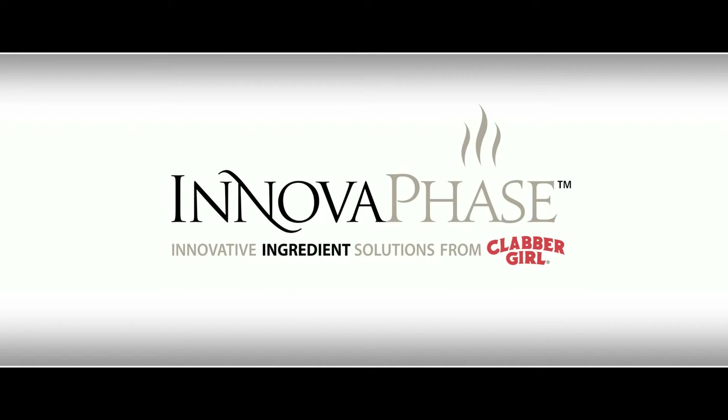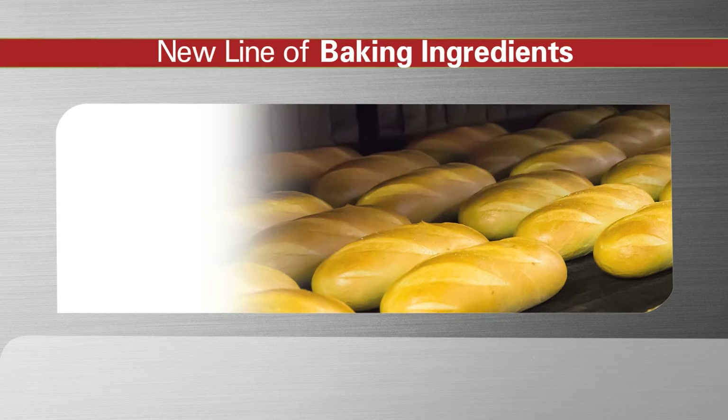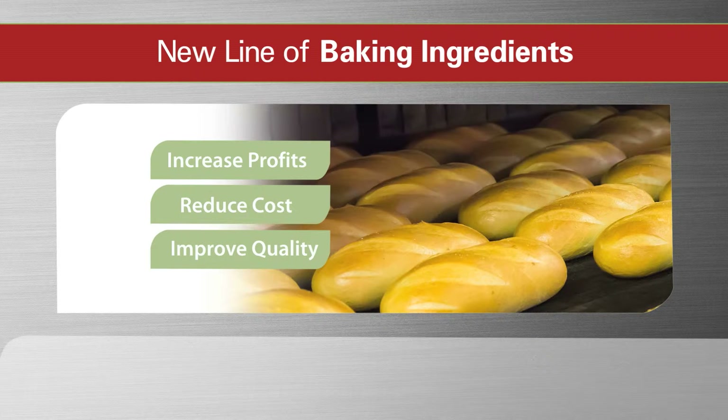Your company is always looking for a competitive edge, and you're leading the charge. So what if you heard there was a line of baking ingredients that could help you dramatically increase profits, reduce costs, and improve the quality of your baked goods? Wouldn't you want to know more?